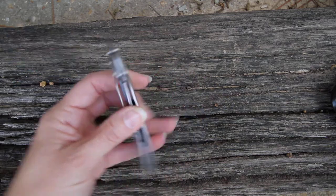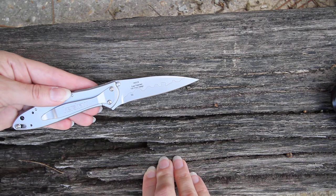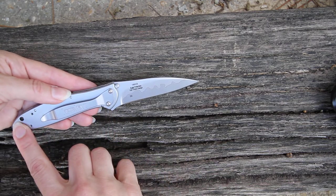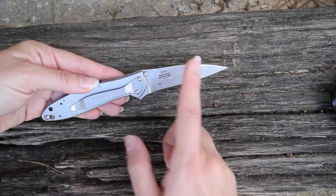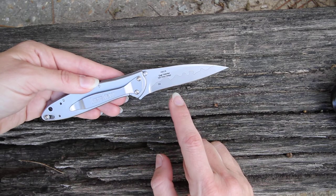Like all the classic Leeks, this Leek is still made in the USA. The handle, which is four inches, is made of 410 stainless steel, weighing three ounces total. The blade is three inches long.